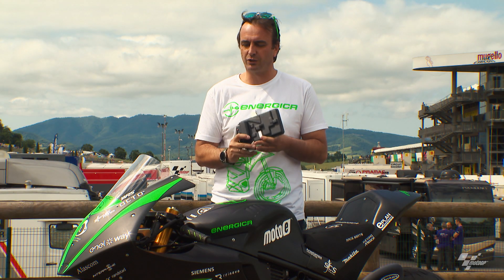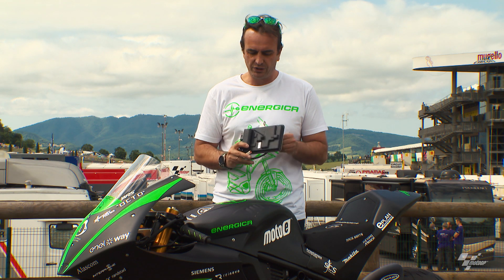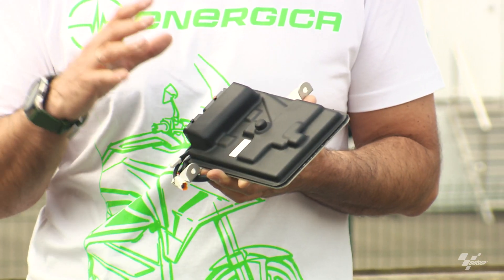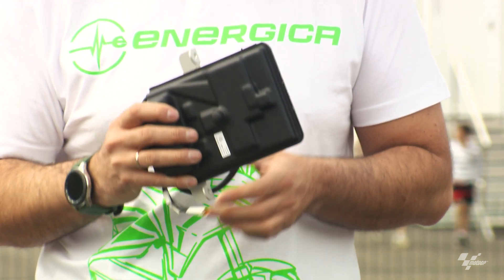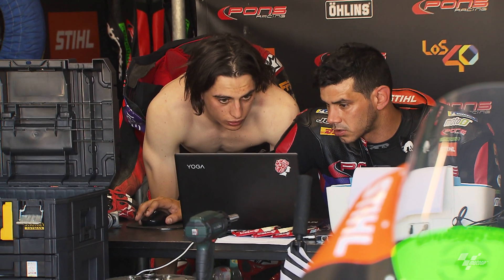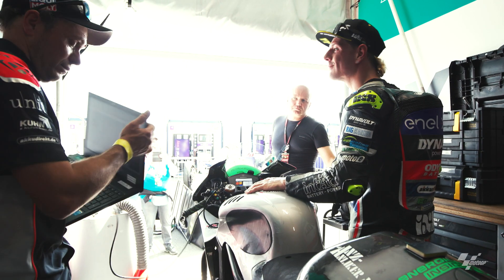This is the complete control of the whole motorcycle through a system we have designed and developed in-house. All the software is under our control, so it often happens that we need to make modifications requested by Dorna or by the riders.